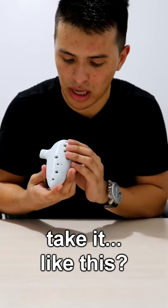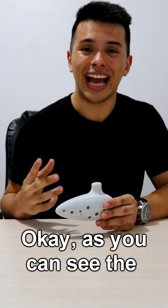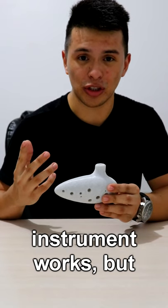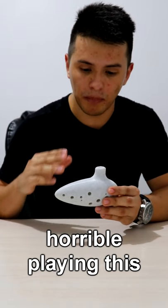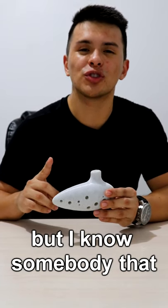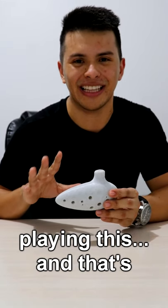I don't even know how to hold it like this. Okay, as you can see, the instrument works. But I'm horrible, I'm horrible playing this. But I know somebody that is very good — well, decent — at playing this.